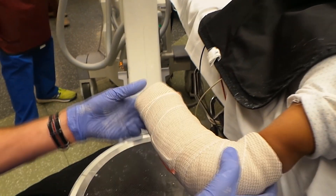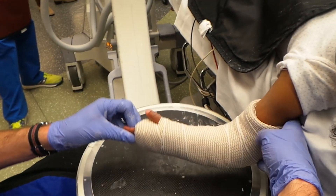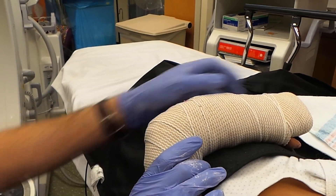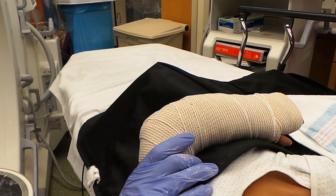All right, two more pictures — that should do it. That's all there is to it. Thanks so much. We'll take some post-reduction films, and if all looks good, she can head home after that.